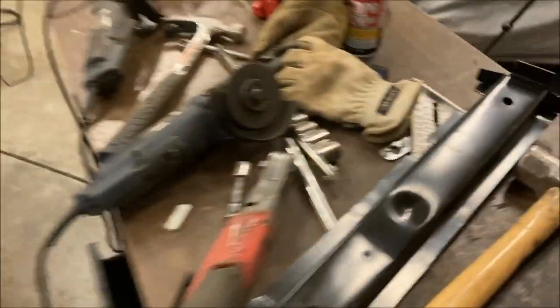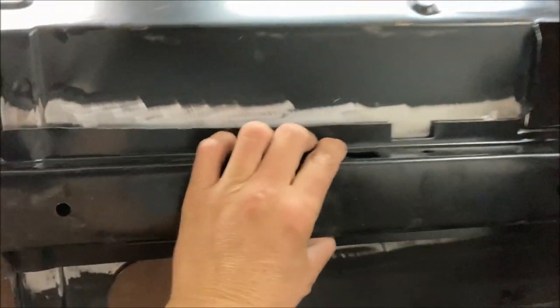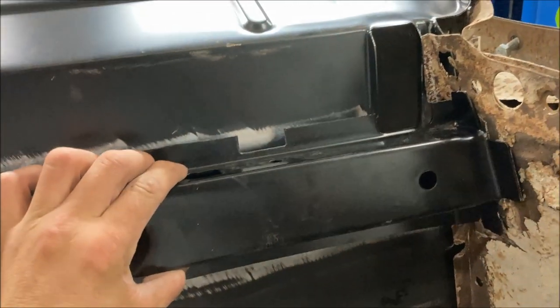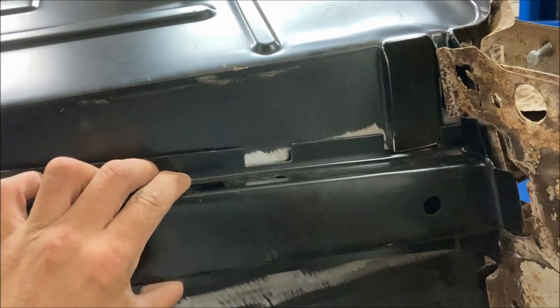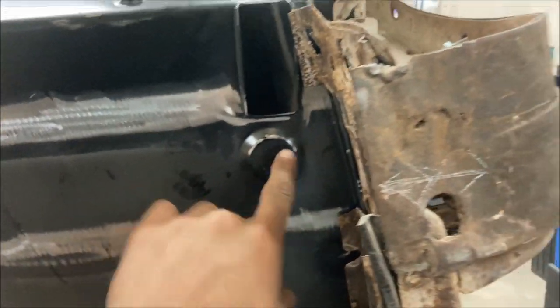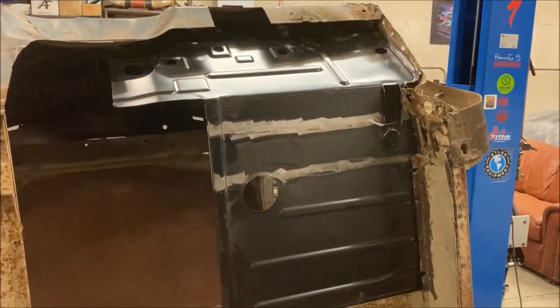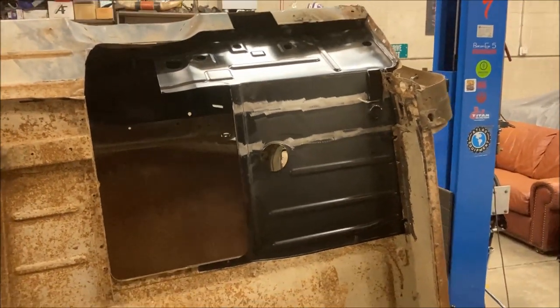We'll take our support and weld that into place. I want some good locating features to get it in the right position — I also marked where the previous mounting hole was, in line with this, so it'll line up with the cab mount on the frame and line up with that hole. We'll continue on this another day — it's going well so far.